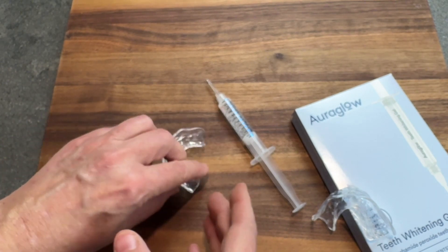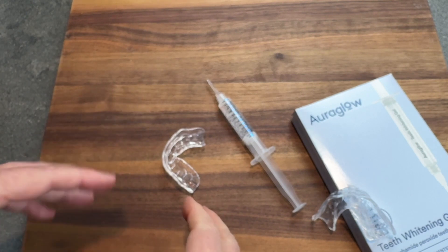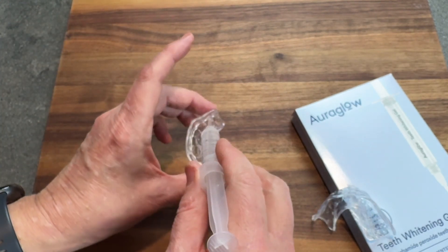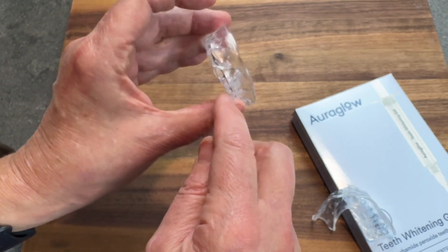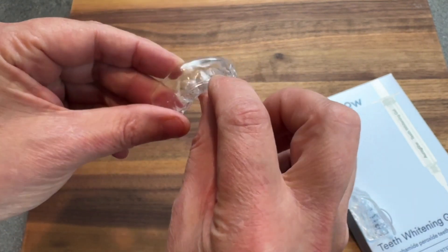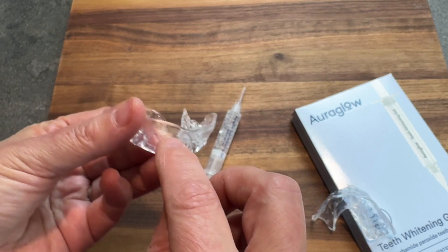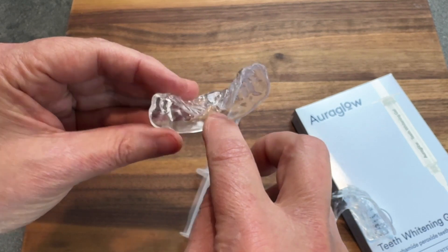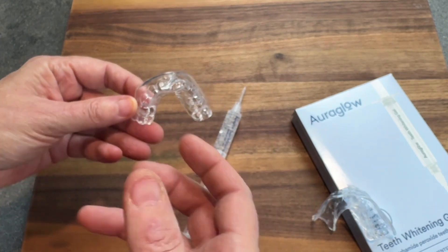To start a session, the first thing you're going to do is floss and then brush your teeth. After you've done that, using the syringe, you're going to put the gel where the teeth are on the mold. You want to do your best not to have it down where the gums are going to be, so keep it in the tray for the teeth as best you can. If it does get in a spot where it won't be on your teeth, you can use a q-tip to remove that extra gel so it's not going to potentially irritate your gums.